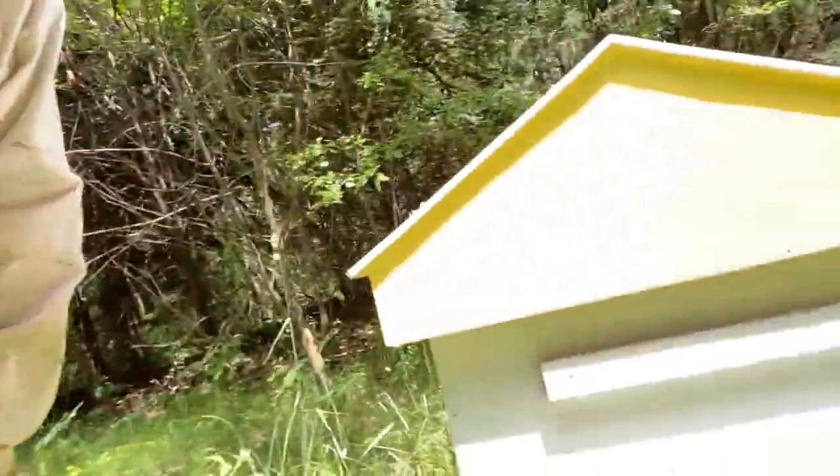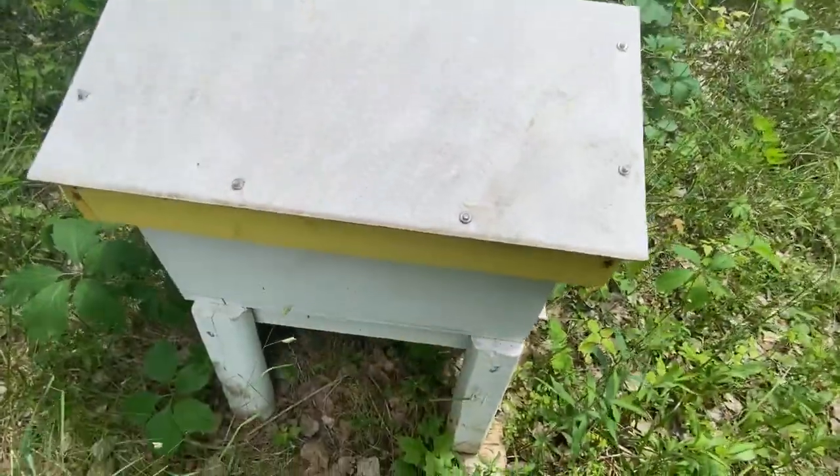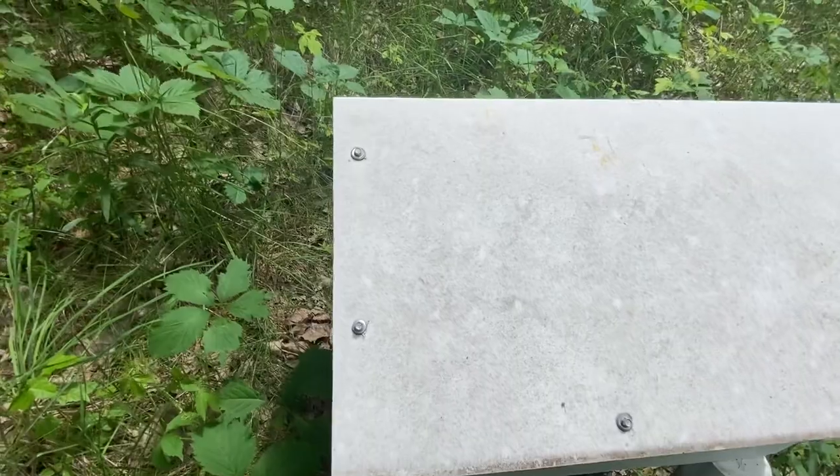Today we're going to cover frame inspections — what to do, what to look for, and what some of that stuff even is. We're going to dive into one of our hive hosts, which is a program where we rent beehives. I'll get my suit on and let's get into it.